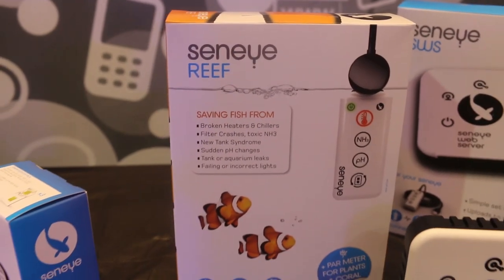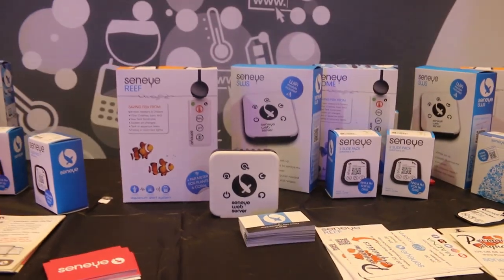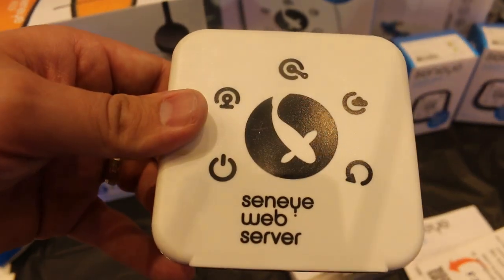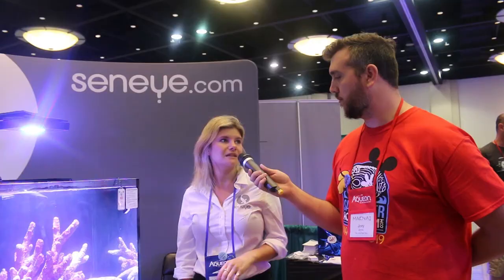Not only do you have the monitor in the tank, but you have other products as well. You can have a magnetic holder which keeps the device in place. You can connect the device to a PC or tablet, or we have our Sinai web servers — you attach it to the web server that has a little Wi-Fi module next to it, put all of that by the tank, and just let it run. We also have leak detectors — you pop them underneath your aquarium, and if even a slight bit of water comes through, you get sent an alert for that as well.